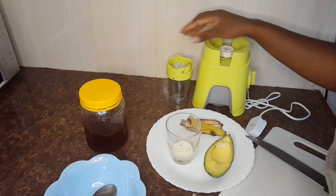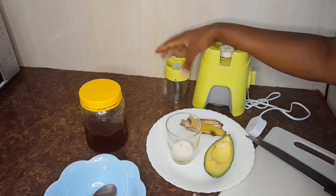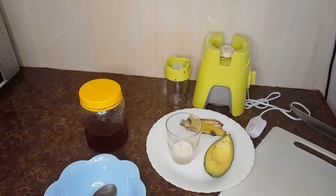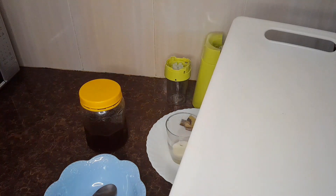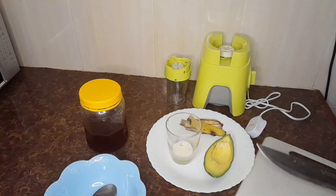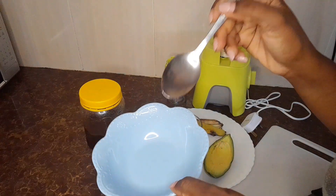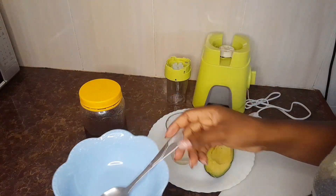You'll need a blender so that you can blend your ingredients together, a chopping board, and a knife to slice those banana peelings. You'll also need a bowl and a spoon so that you can mix your ingredients together. Let's do this!